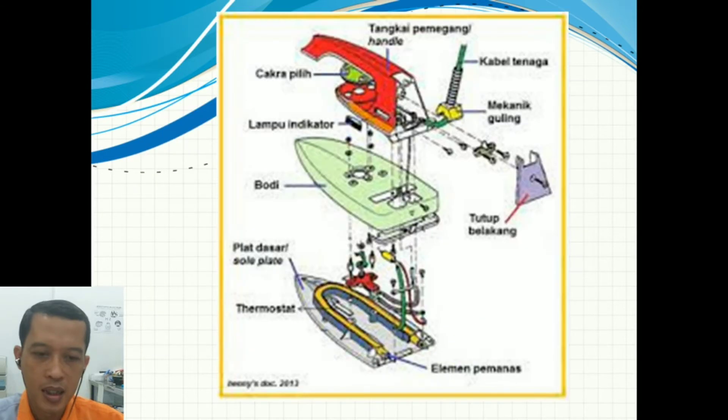Kalau secara detail, ini salah satu contoh setrika yang dibuka. Ada tangkai pemegang, kabel penghubung, kemudian ada juga pelindung kabel agar tidak cepat terganggu, ada mekanik guling atau bisa bergerak. Kemudian ada selektor switch atau cakra pilih untuk pengatur suhu jenis kain dan lain sebagainya. Kemudian ada lampu indikator, bodi pemberat, pelat dasar, ada termostat, dan pastinya elemen pemanasnya. Secara konstruksi, bagian-bagian setrika listrik seperti ini.